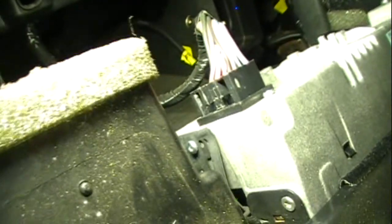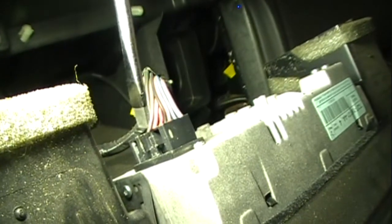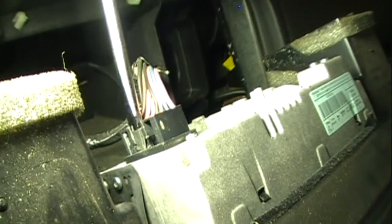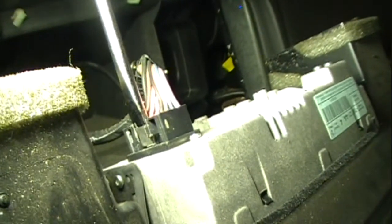This is the power connector on the back of the radio, and there's a slot for the screwdriver.